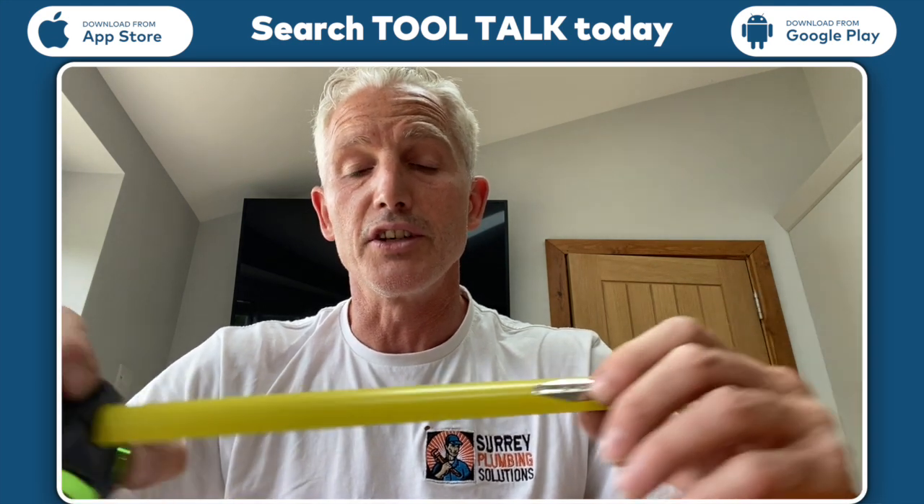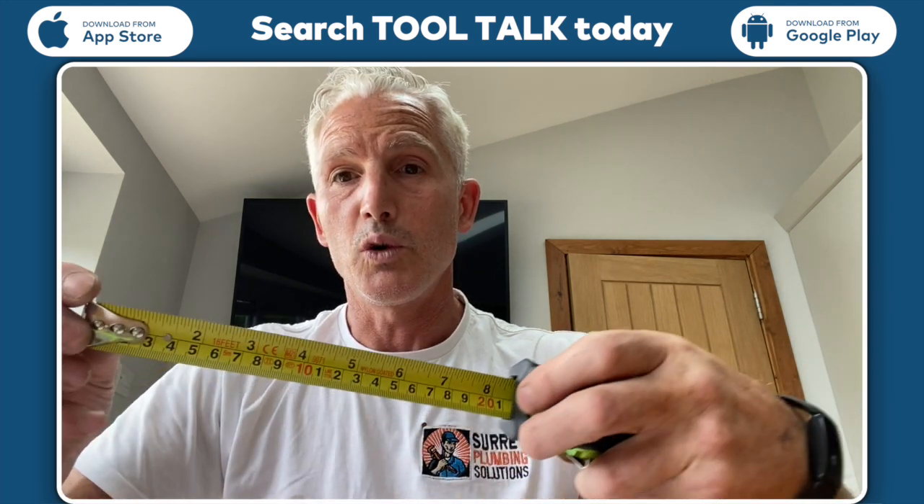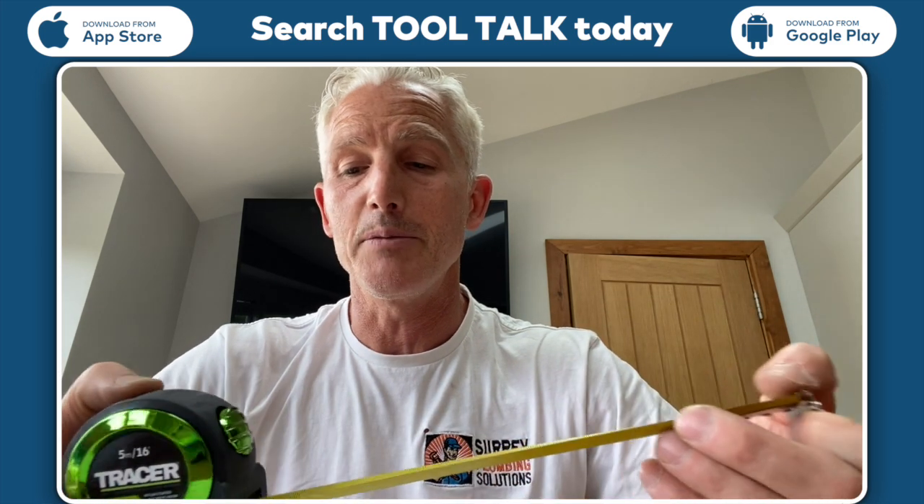The numbers are great, they're well written, you can see them. It's quite a wide tape measure to boot as well, so if you're extending over a meter or anything like that, this tape measure is great.